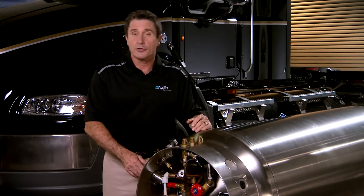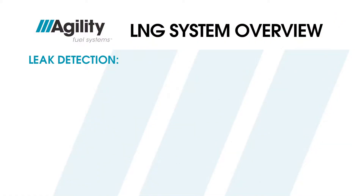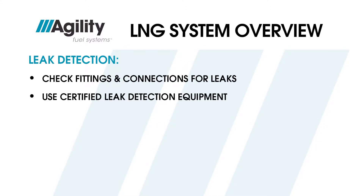Let's take a few minutes and walk through the key steps in this process. Before starting any leak detection process, be sure to follow the safety procedures outlined in segment four. Now, if you suspect a leak, check all of the fittings and connections using certified leak detection equipment.